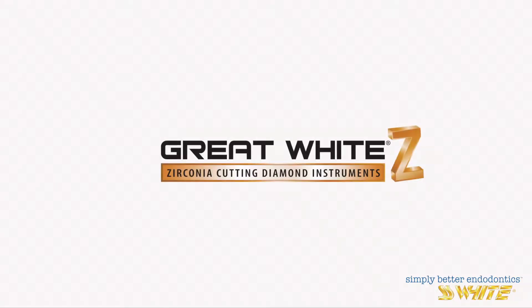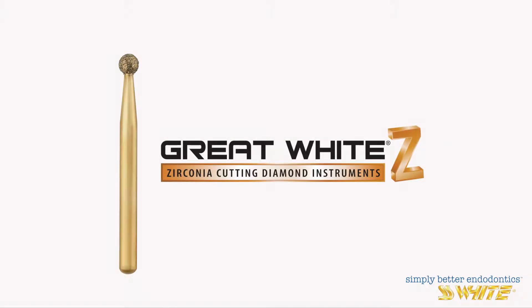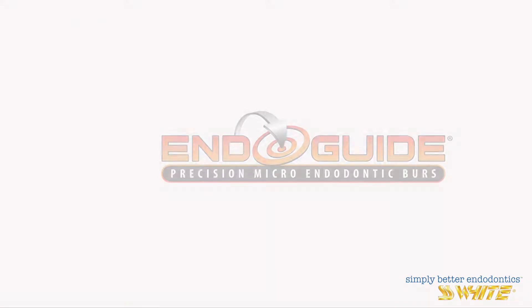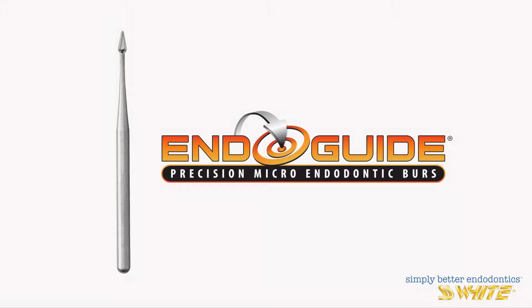We will use the following burrs: the round Great White Z 801 Diamond, the tapered Great White Z 856 Diamond, and the Endoguide EG1A.